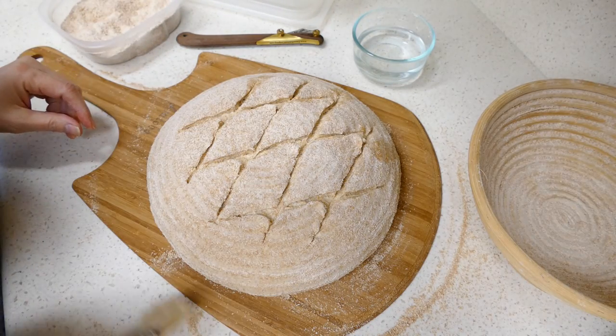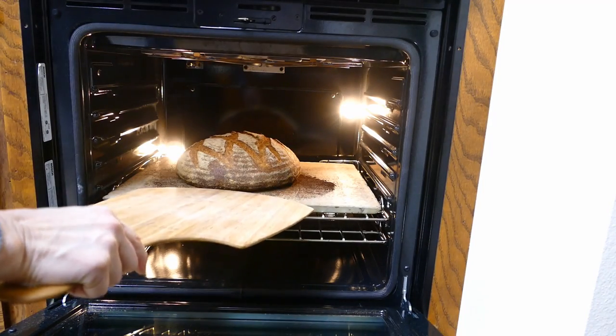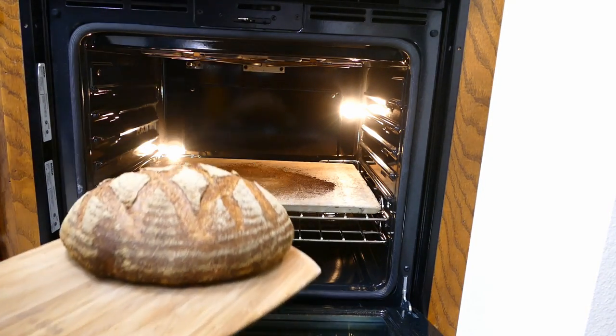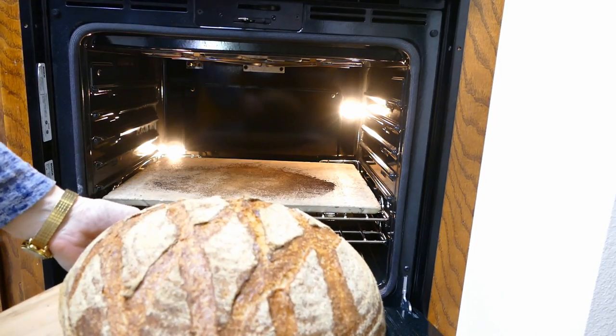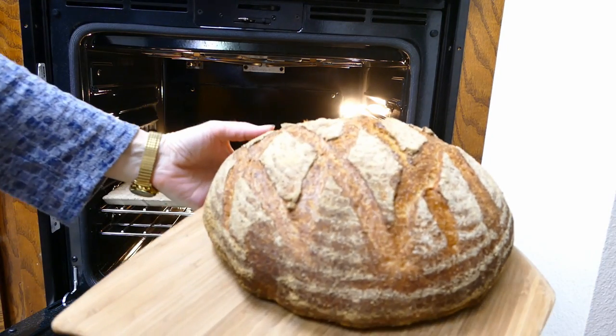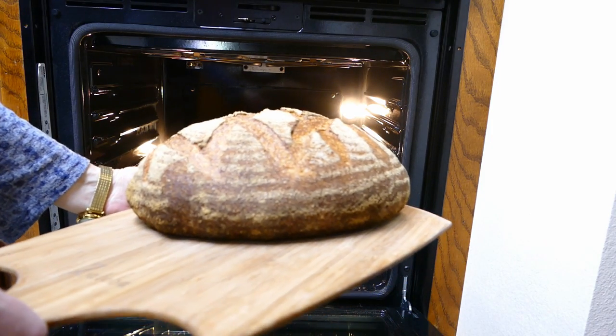Okay, we'll get this into the oven and we'll see how it comes out. And it's looking done. There's our beautiful loaf. It's a real nice niche — it's got some nice oven spring.